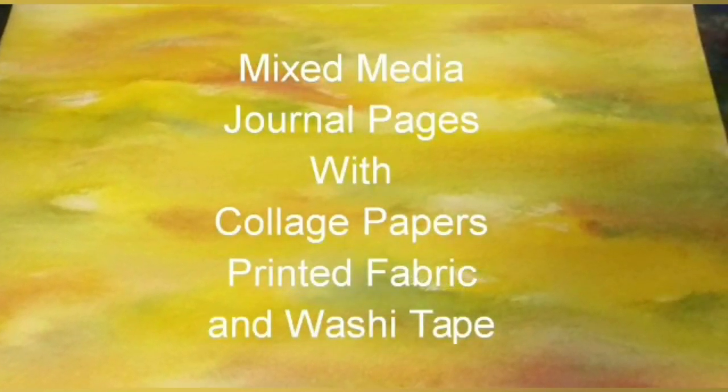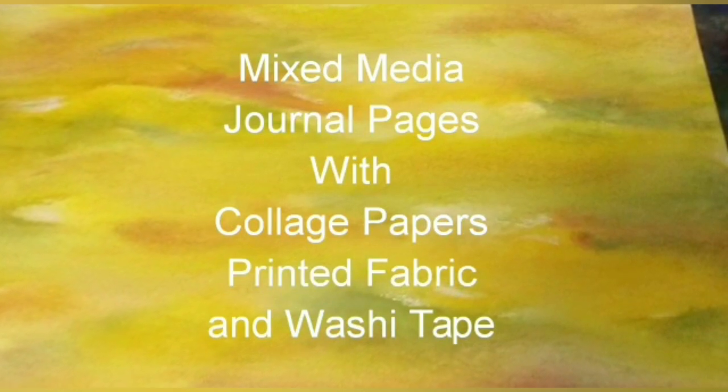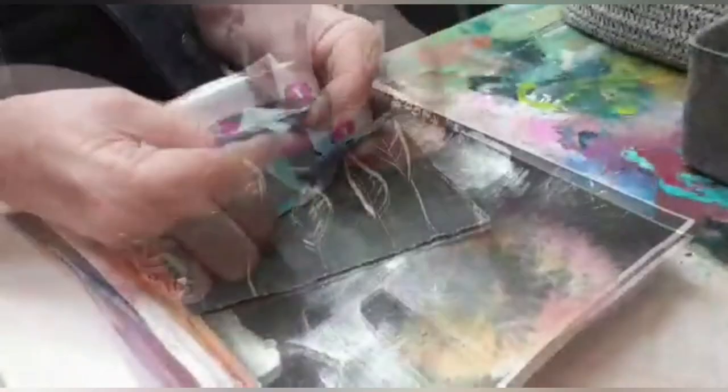Hello and welcome back to my channel this week. It's a double journal page with some collage papers, printed fabrics and some washi tape.